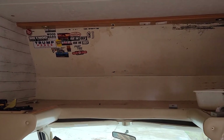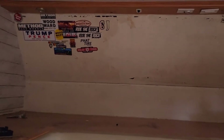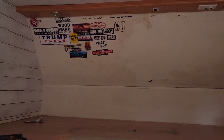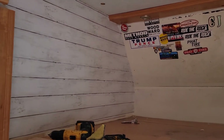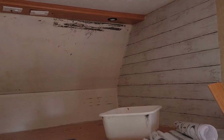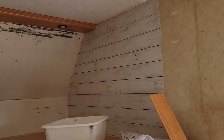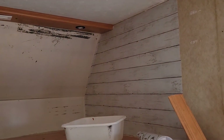Hey guys, thanks for tuning in — Coastside Family Adventures, day three of this remodel project. I finished the shiplap up there, and actually even though I said goodbye on my last video after finishing the first side, I did do the second side too. I just had a little bit of extra time and finished it.